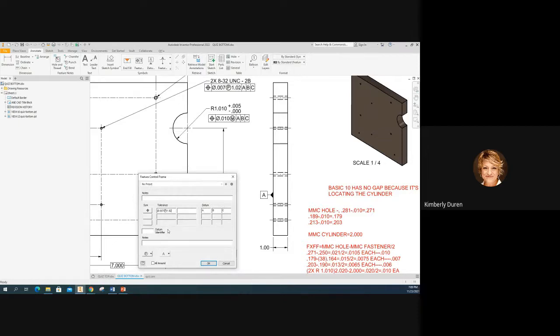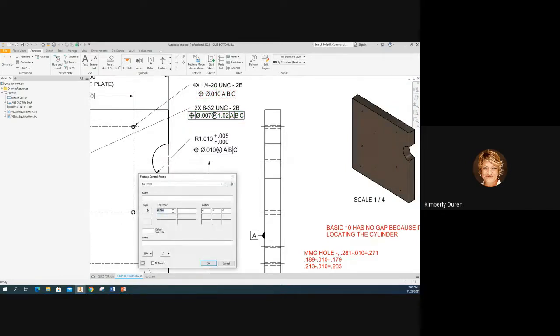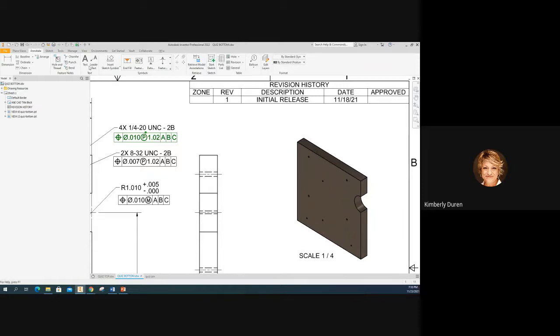All three of those threaded holes get a projected tolerance zone of 1.02. The through-threaded hole doesn't need one because it has 100% engagement and is a through-hole, not a blind threaded hole. So we only apply it to those three blind threaded holes. Now let's put a note on the drawing.